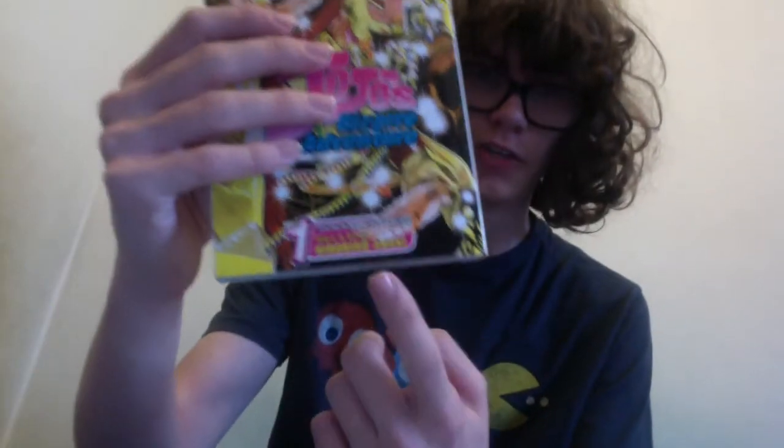Shonen Jump Advanced volumes are basically exactly the same in terms of manga quality and page count, but you can tell the difference because they'll usually be published with a box design in the middle and say Shonen Jump Advanced on the spine. Examples include JoJo's Bizarre Adventure, Hunter x Hunter, Gintama, and Hitman Reborn. Generally, if a new series gets announced under Shonen Jump Advanced, that's a good thing because it means the series will come over with fewer edits, which is why it's great for JoJo.